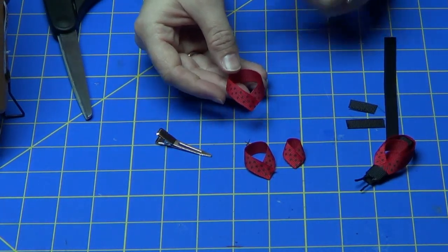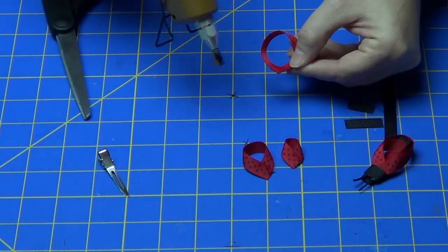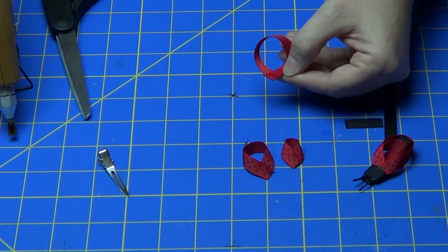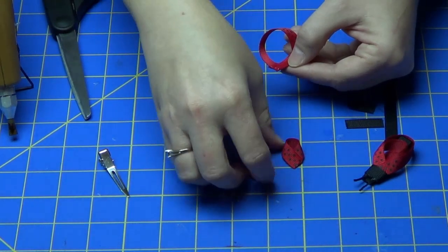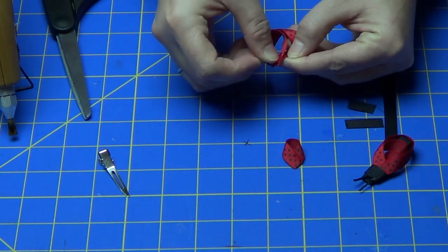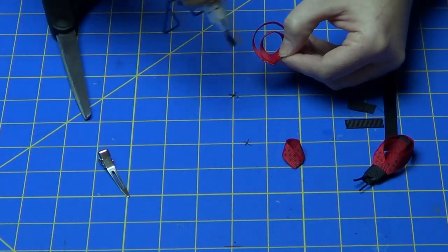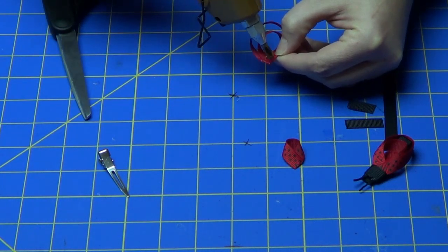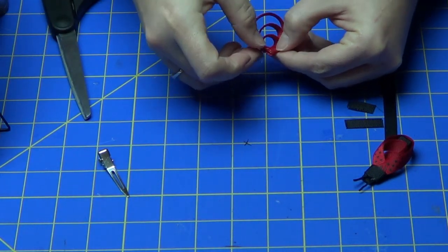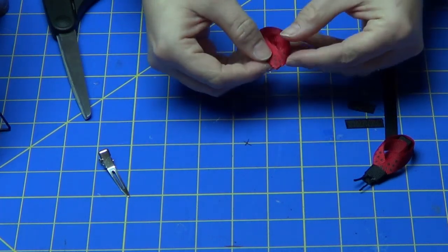Now to put the body together, take your big piece, flip it over, and put a little bit of glue on the inside at the point. Then take the medium piece and glue it right on top of that, placing the ends together. Then take your third piece and do the same thing — the little piece goes on like that. Now you have your body done.